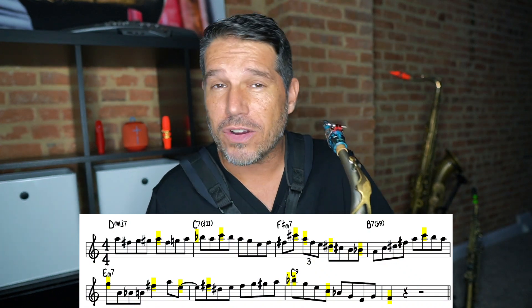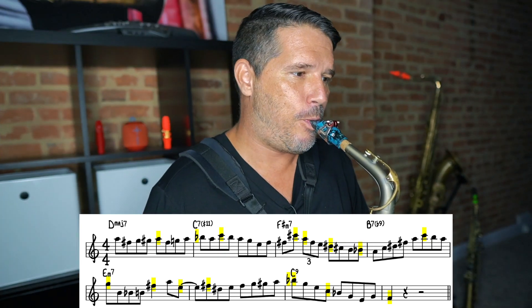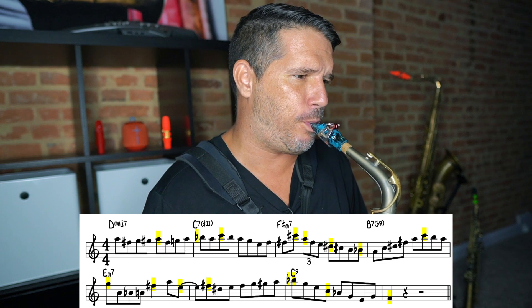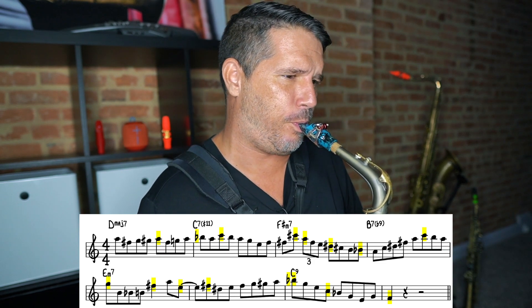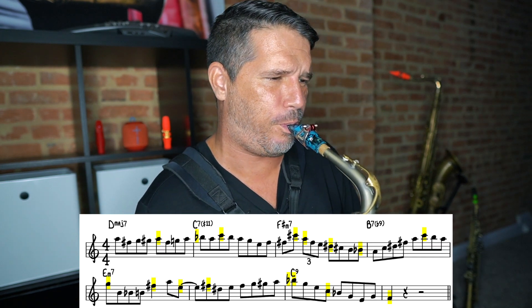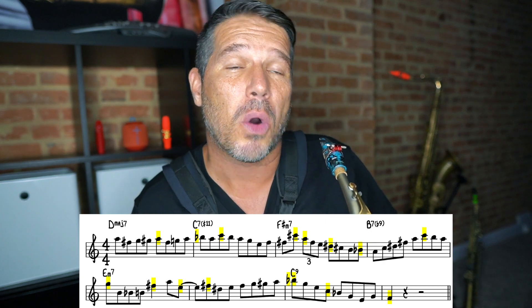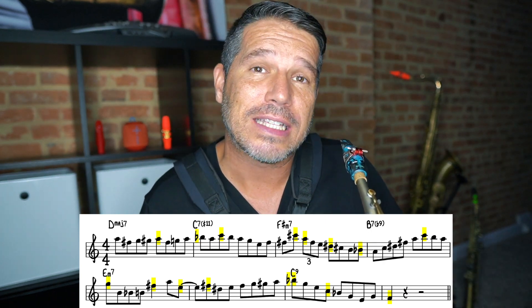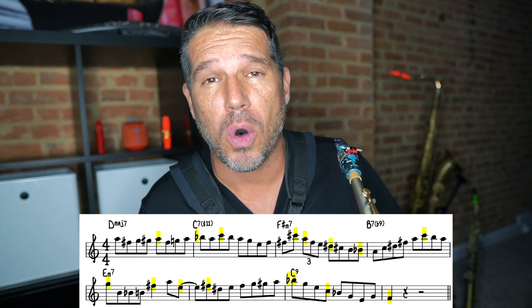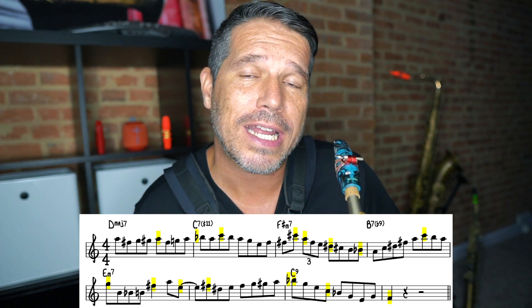I'll play through it and you're going to hear a gigantic difference in the way this line sounds. As you can hear, when I bring out the right stuff the line has a lot more direction and it sounds a whole lot better. So let's break this down and talk about what notes we're bringing out and why.